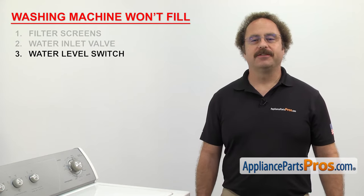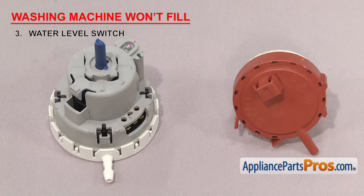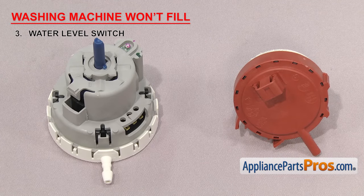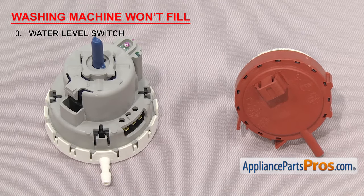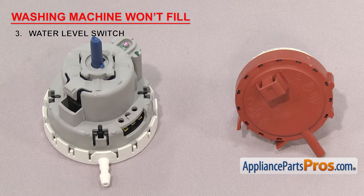Now we need to look at the water level switch. It controls the amount of water going into the washer. The water level switch is a pressure switch that turns the water off when it gets to the correct level, and then sends power to the motor to start the wash cycle. Inside the switch are two sets of contacts: one that sends power to the inlet valve until the washer is full, and another that sends power to the motor after the tub is full.